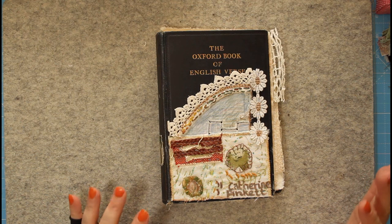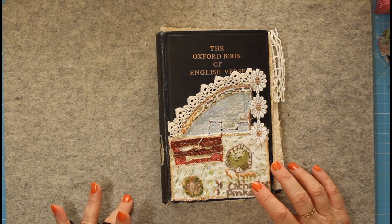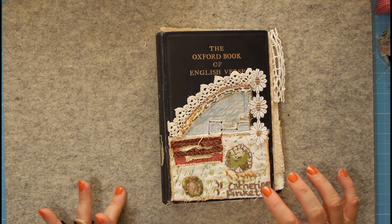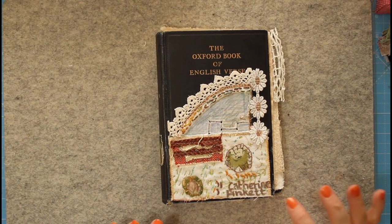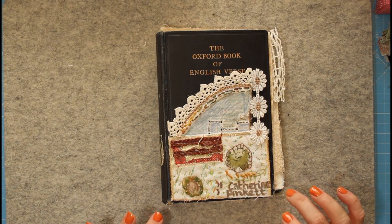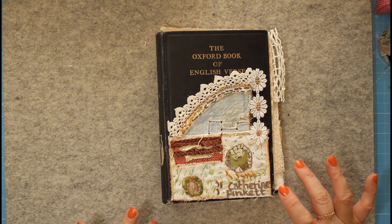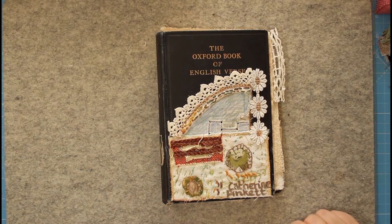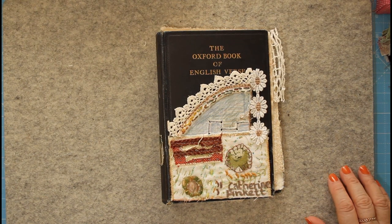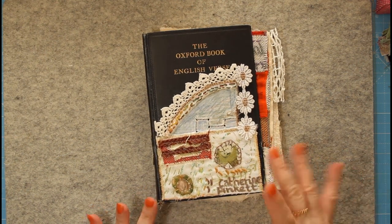Hopefully others find this useful too. When you look on the hashtag on Instagram or the Rox's Journal of Stitchery Facebook group, everybody's doing things in different ways — some are doing double pages, some single pages. It can be a bit of a minefield if you're quite new to making fabric books or stitching, so I'll go through what my intention is for the actual book before I show you some other examples.